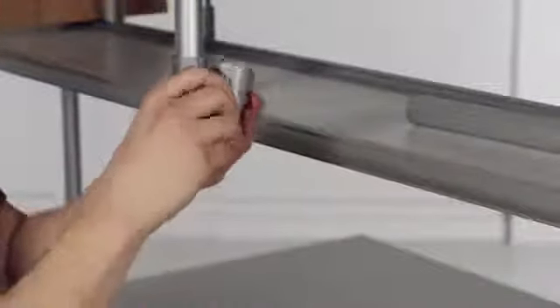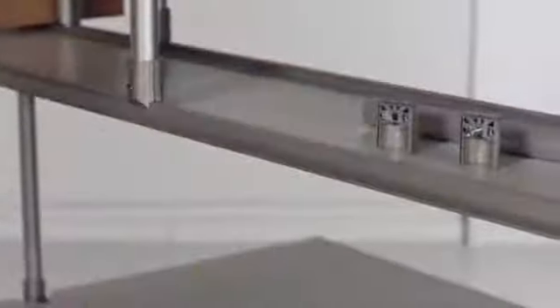Naturally, the fastener parts can be disassembled and then screwed back together as required.